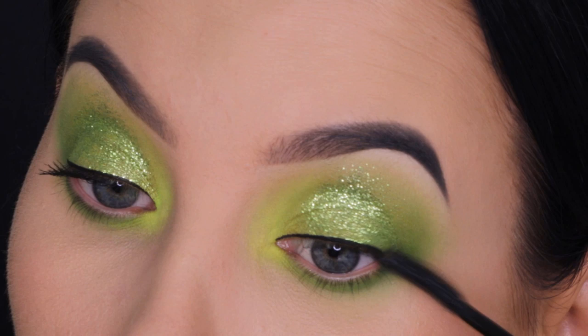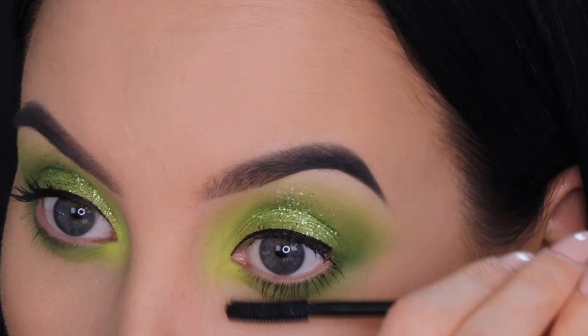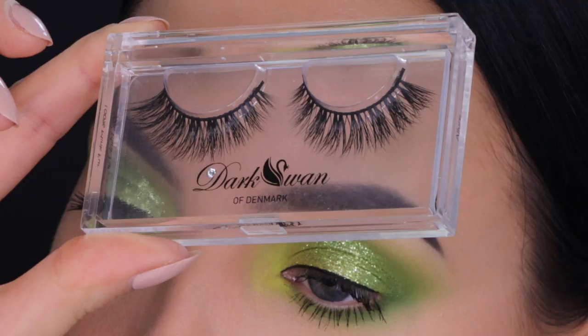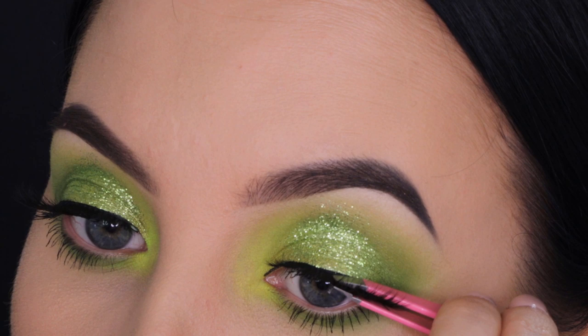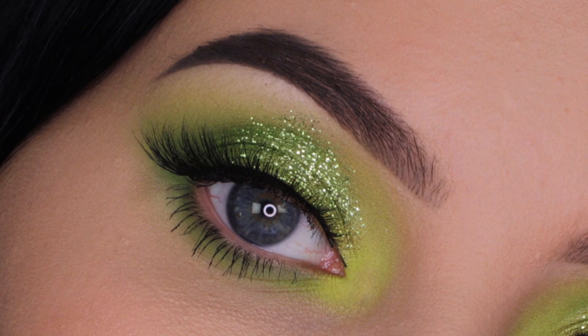Now I'm taking the Benefit Cosmetics Roller Lash Mascara, my all-time favorite mascara that I use in almost every video, and coating both my upper and lower lashes. Then I'm applying these beautiful lashes from Dark Swan of Denmark — I believe these are called Adore. I'm applying them with tweezers and using the House of Lashes glue, which I always use and love.